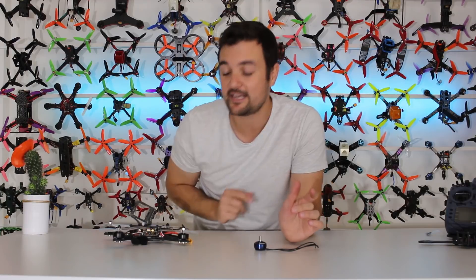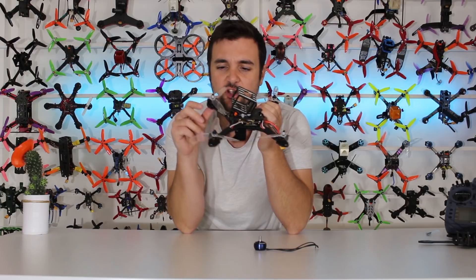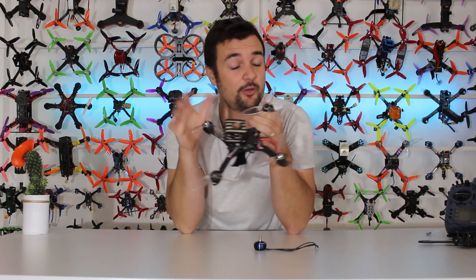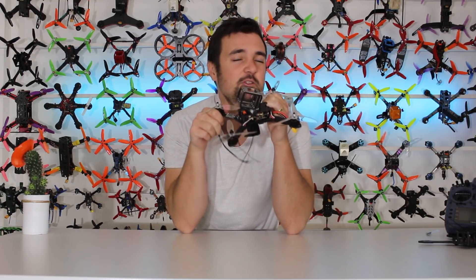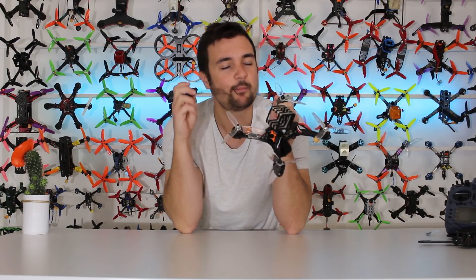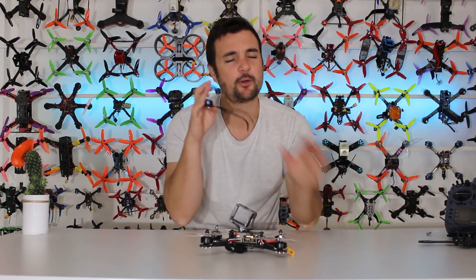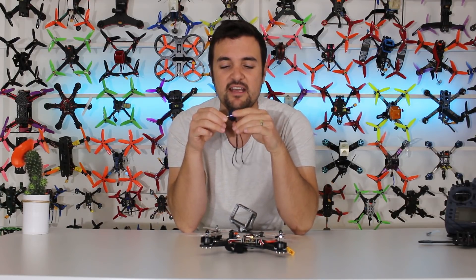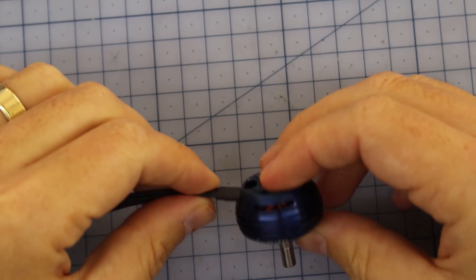I don't usually do motors on Tech Tuesdays — what can you say — but I do have a bit of a project. A while ago we reviewed this piece of rubbish right here, which I said don't buy because I hated the motors and they burst into flames on their first flight. I'm going to see if I can resurrect this and turn it into an absolute freestyle powerhouse beast by putting on some crazy powerful motors. Let's stick the motors on the bench first.